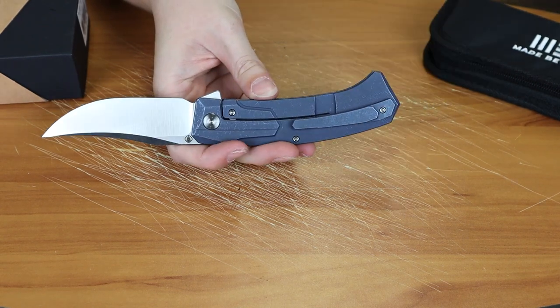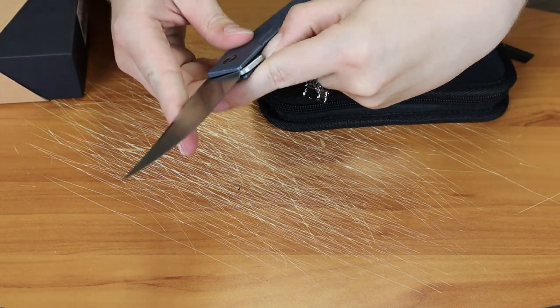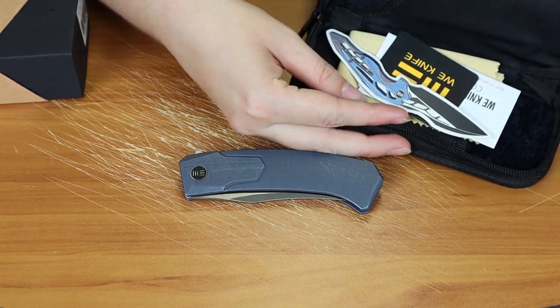It does come, like most of these high-end knives, with a black separate pouch — I'll show you that — and also comes with a cleaning cloth and stickers. So there it is.